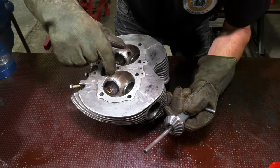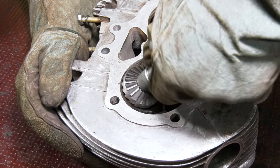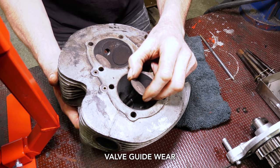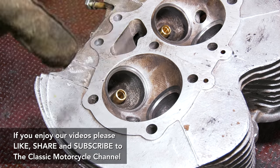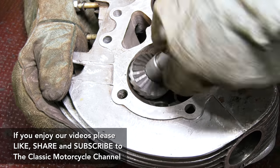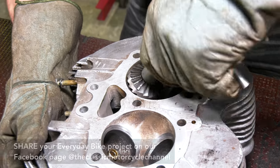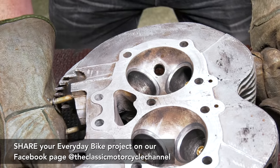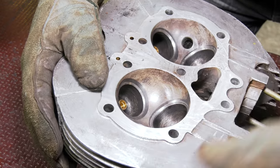Now if you look, it will start taking out the seat. When those old valves are in there, they're wobbling about and you can get literally like a lip and they start to pocket the valves if you're not careful. But that now has cleaned that seat up. Just going to do a little bit more on this one. So those are two inlets done — just turn it round, we'll do the exhaust ones.